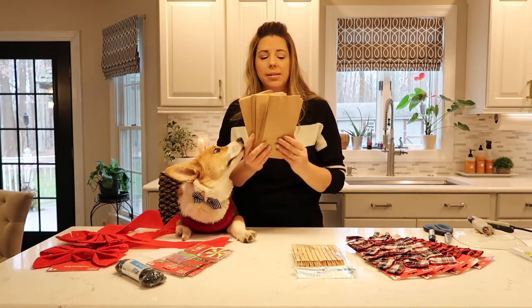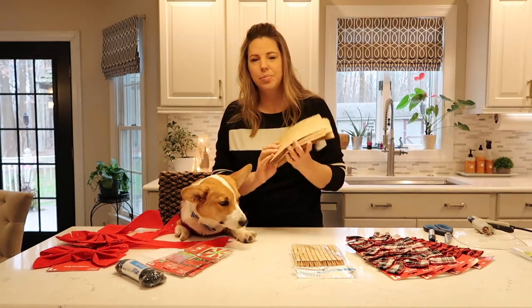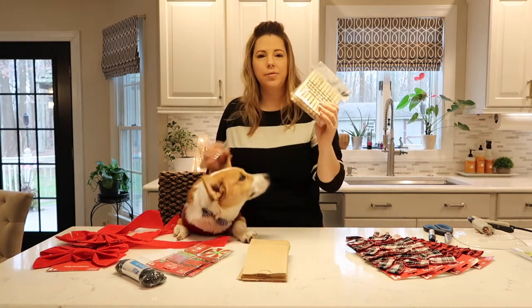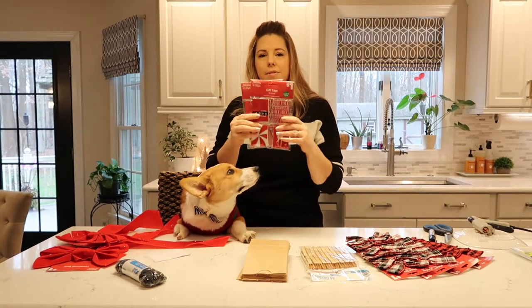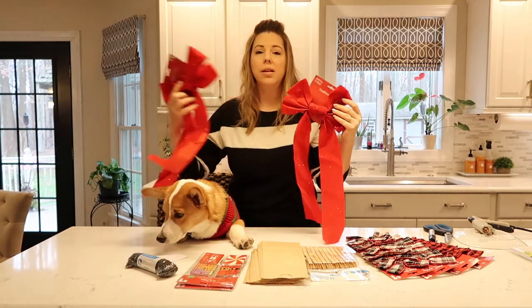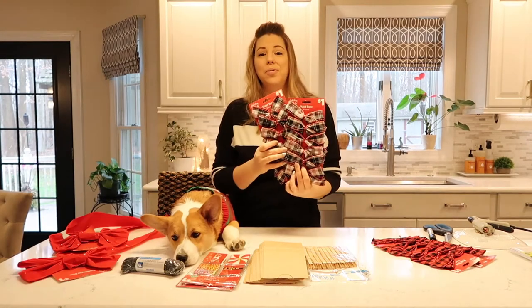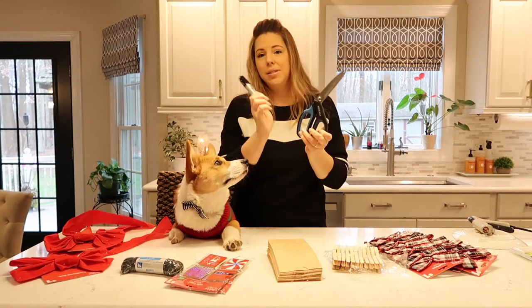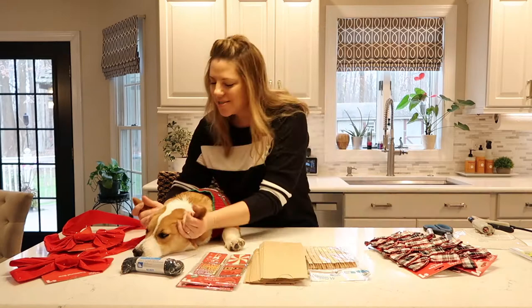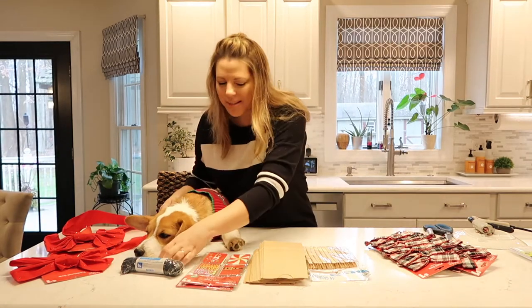We need 24 bags — I've actually had these for some time, they're smaller than regular lunch bags but any size would work. I also have clothespins, gift tags, all-purpose labels, twine or nylon rope, two bows, and 24 bows. I also have scissors, a Sharpie, and a hot glue gun over here. You going to help me, Ollie? Let's go make some stuff today.